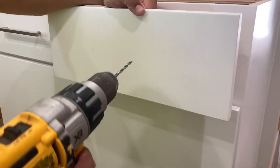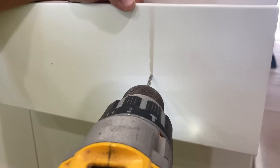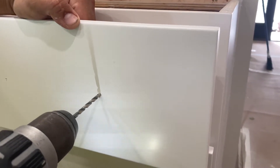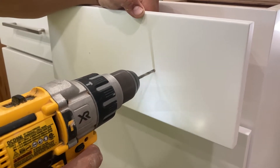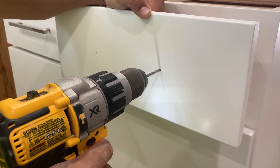Now we have to pre-drill. We're going to take and just start very slow, that way we're not getting any chips. Once we get in, we'll speed it up a little bit.